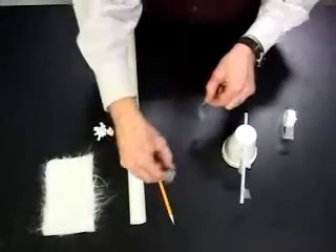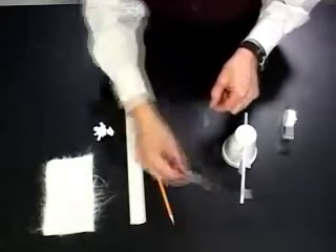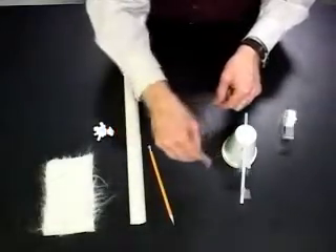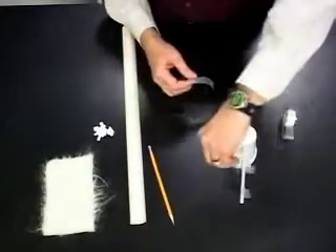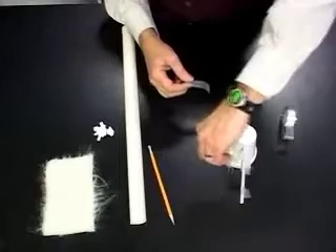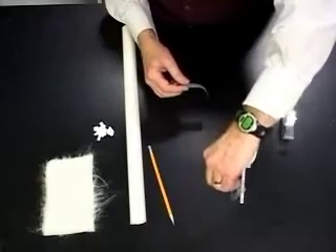When I bring the pointy tab tape near the pointy tab tape, we see they repel. When I bring it near the blunt tape, they attract. When I bring the blunt tape near the blunt tape, they repel. When I bring it near the pointy tape, they attract.